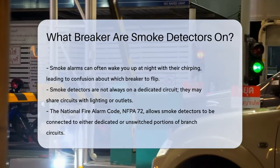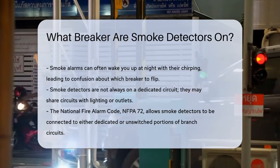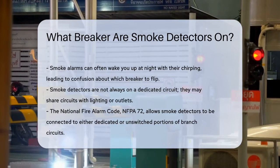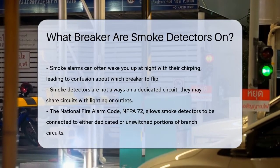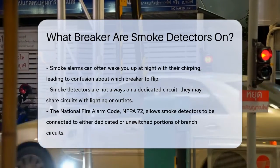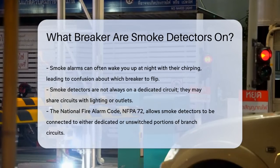This is a common dilemma, especially if you're not sure where your smoke detectors are connected in your electrical system. First, let's clarify that smoke detectors are not always on a dedicated circuit. In many residential homes, they are often wired into the same circuit as the lighting or other outlets. This means you might need to do some detective work to find the right breaker.